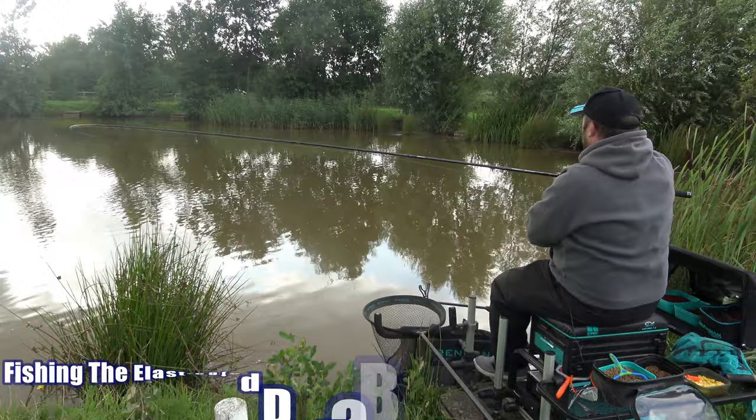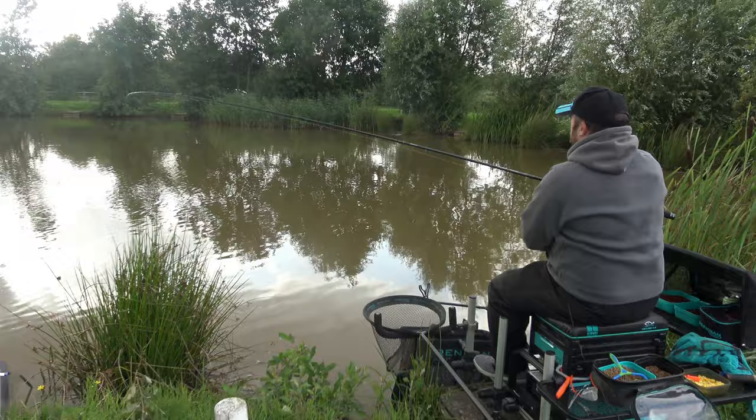Hi, my name's Ben and welcome to Angling For You. Today you join me on Auston Ferry Fisheries and today we're going to be fishing with the Preston Jura Banjo, and this is going to be the elasticated version.